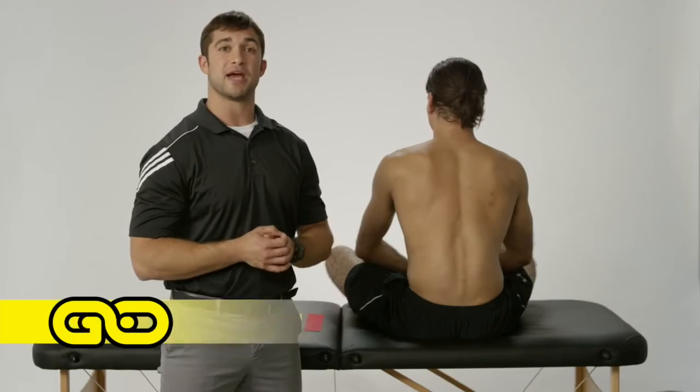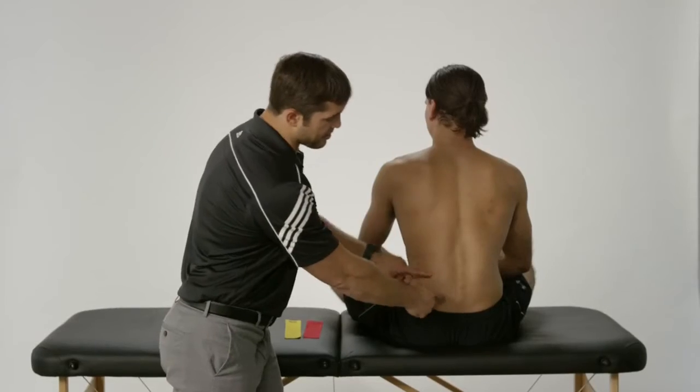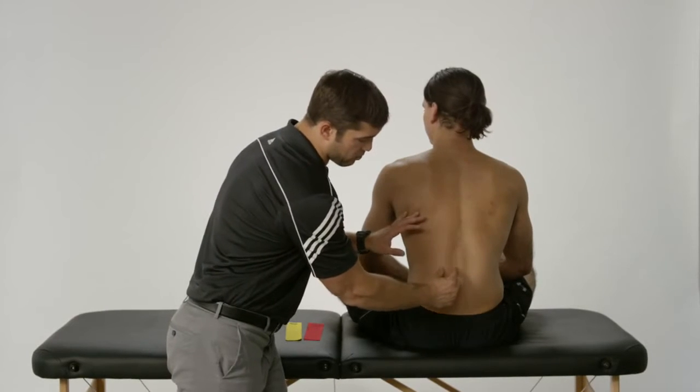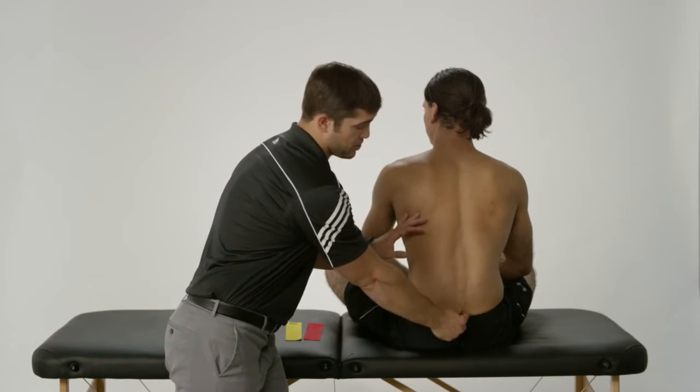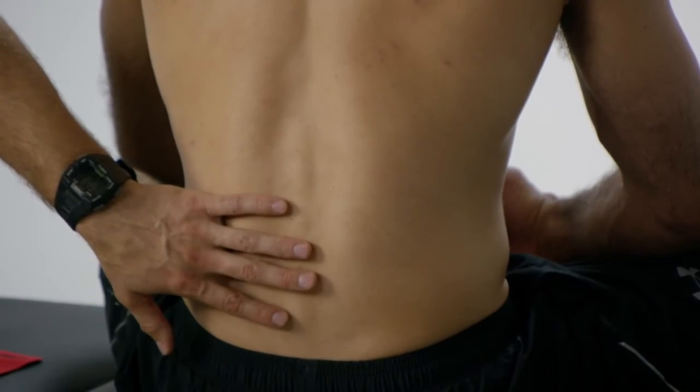This video is going to be a taping application for the erector spinae. The erector spinae muscles are the muscles that follow right next to the spine, and we're going to show you how to tape both sides to add a little added support to the low back.